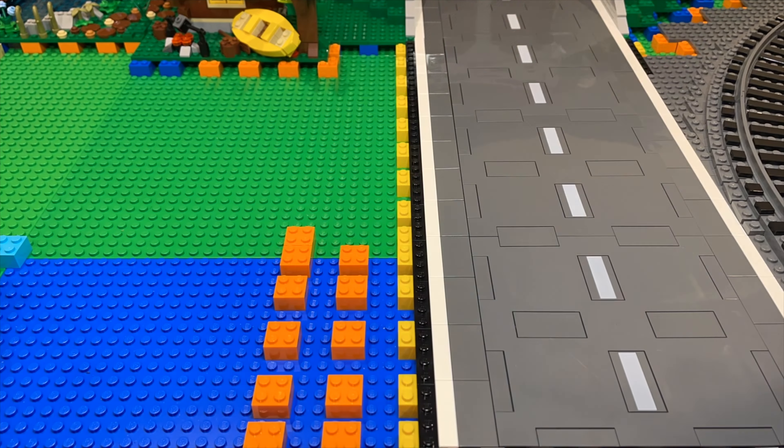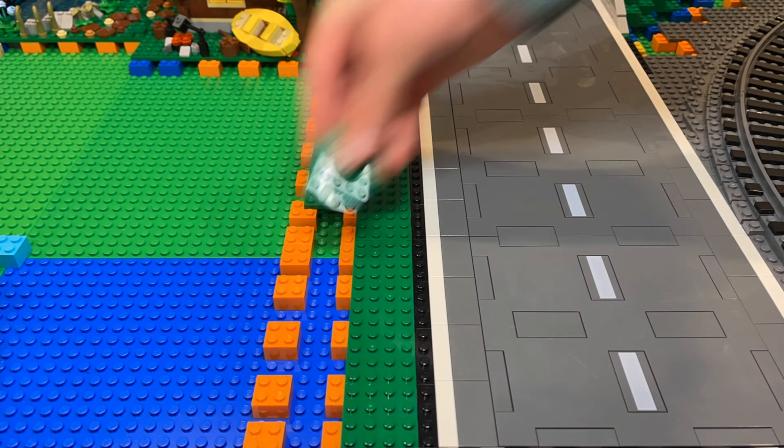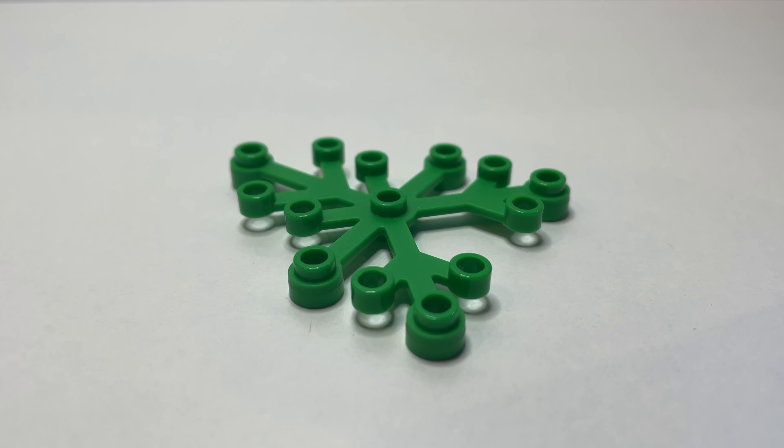I will need to create the illusion of having more space than I actually do, so I start by laying green plates down the side of the road so I can then create some tall, narrow trees to give that illusion of distance.